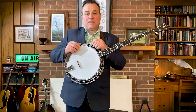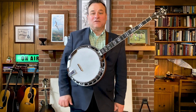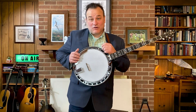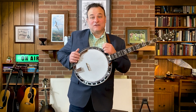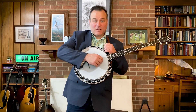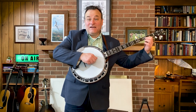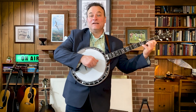Now our friend Alan Mundy feels that it's important that we know the letter names — the musical letter names of the notes we're playing. I might think it's a little early, but I'm nowhere near the banjo monster that Alan Mundy is, or the educator, so I'm going to defer and assume that he's the expert on this. Just a reminder that the open string is the pitch of D, the second fret E, the third fret F, and the fifth fret G.